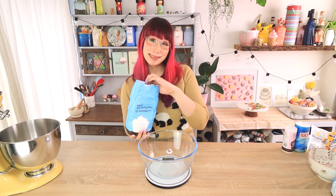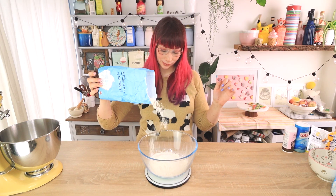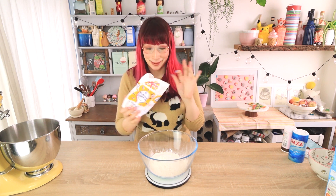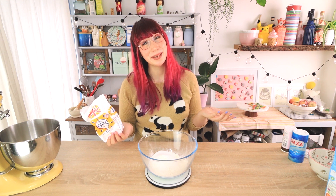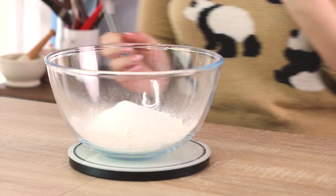225 grams of self-raising flour, a bit of salt, and some sugar. For the sugar, you can adjust how much you want to add — I've done just a little bit because I don't want mine super sweet, but you can add more if you want sweeter scones. If you're doing savoury scones or adding raisins, you might want a little bit less sugar. Then a teaspoon of baking powder.